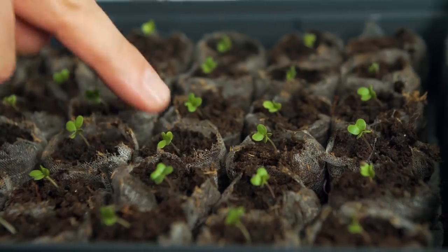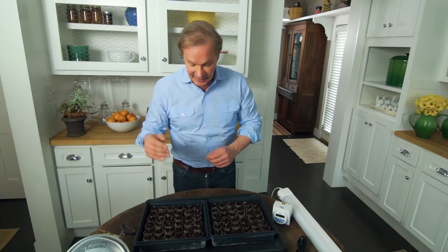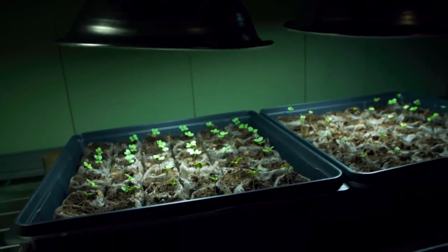When it comes to moisture, just make sure that the soil is consistently moist. You don't want them to dry out and you don't want them sitting in water. When you're comfortable, you can begin to move them out and get them planted in the garden and enjoy a lovely harvest throughout the growing season.